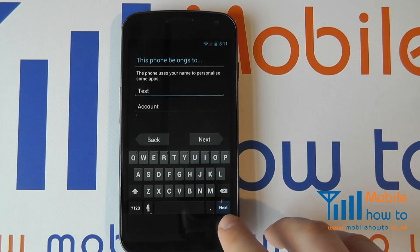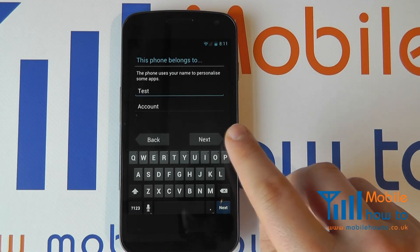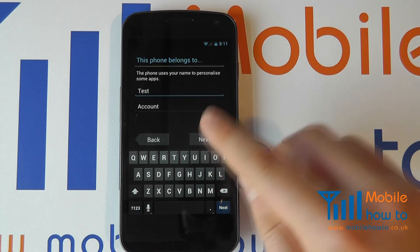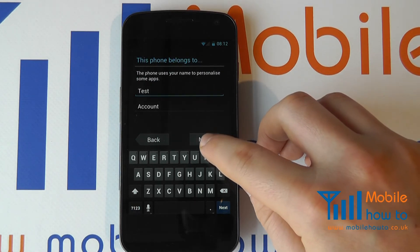You can then put in some additional information to personalize your phone and your applications. I'm going to leave the default information that's been pulled down from my Google account, but you can change this if you wish.